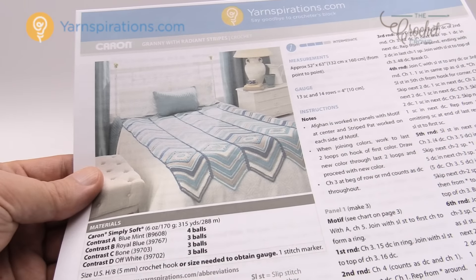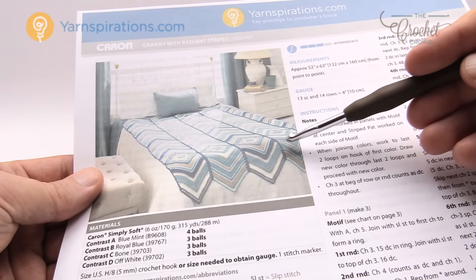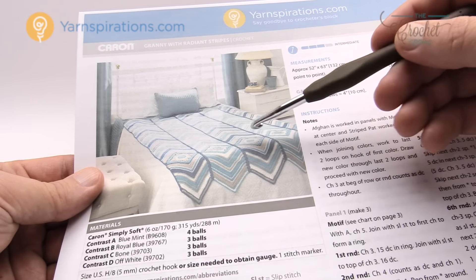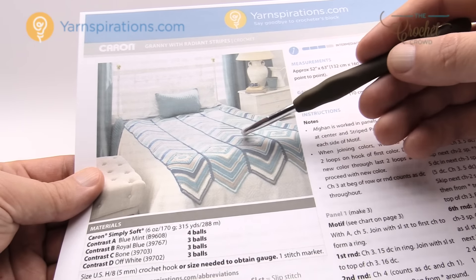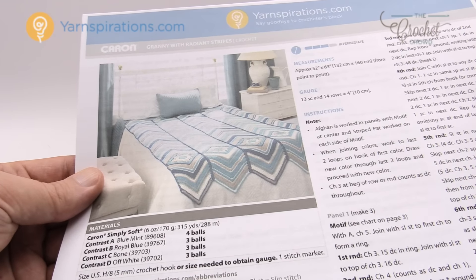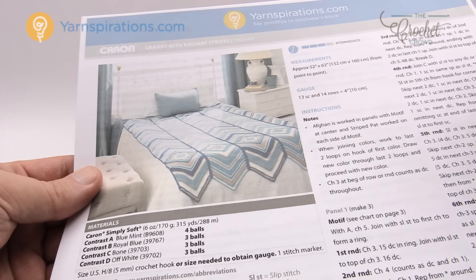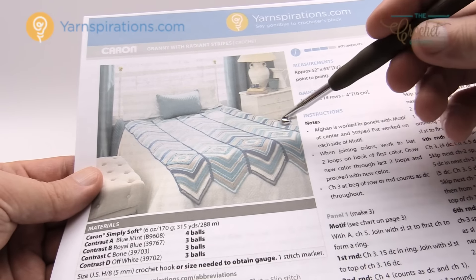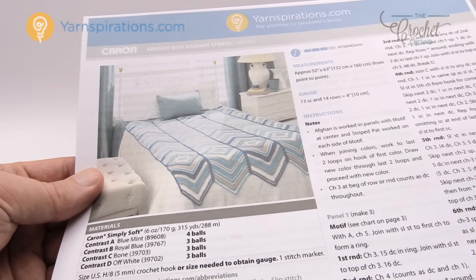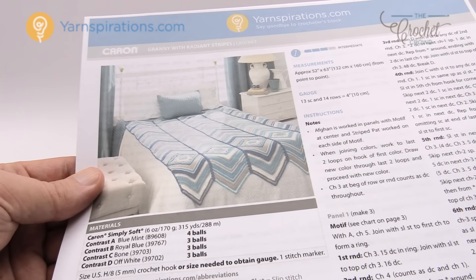This afghan is the official Crochet Cruise afghan for Alaska 2016. We've changed the sizes — only four panels wide, rows 1 through 25 on the bottom, and rows 1 through 50 going up from the granny square instead of 100. We're representing Project Linus on board for charity. For Crochet Cruisers, visit crochetcruises.com — our goal is 30 afghans for Project Linus by August 2016.